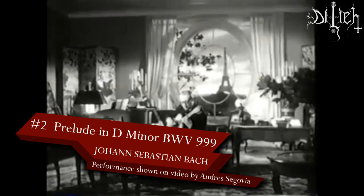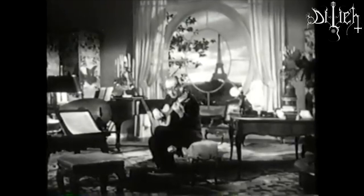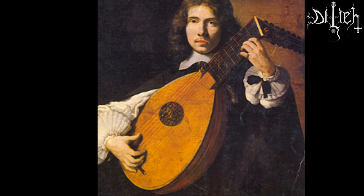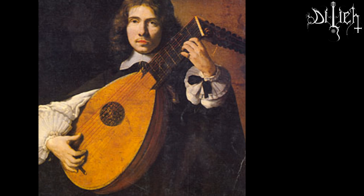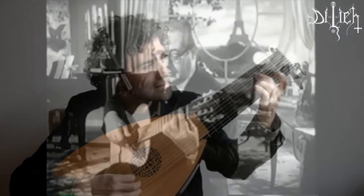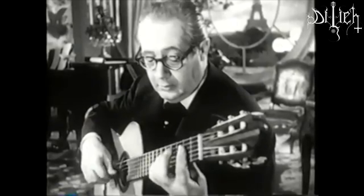Number 2: Prelude in D minor BWV 999 by Johann Sebastian Bach. This prelude has become one of the most iconic classical guitar pieces in the repertoire and we encourage you to learn it if you are a classical guitar performer. Originally written in the key signature of C minor for the baroque music instrument known as the Lute, here is a classical guitar transcription of this piece by Andrés Segovia in the key of D minor.